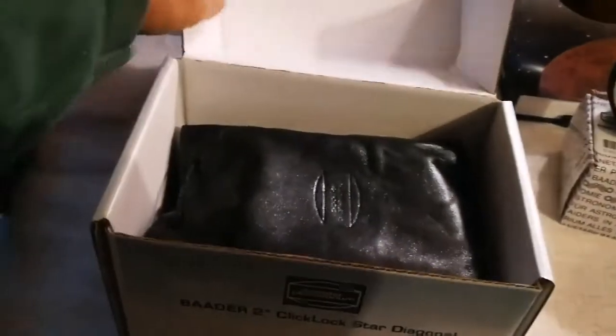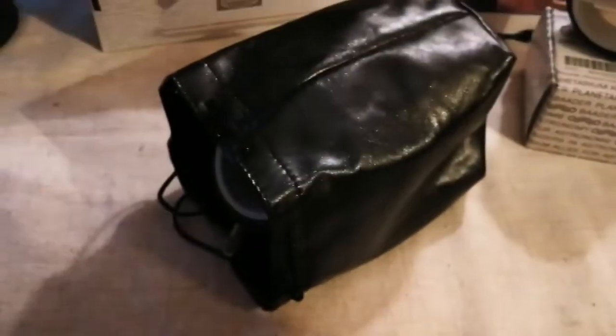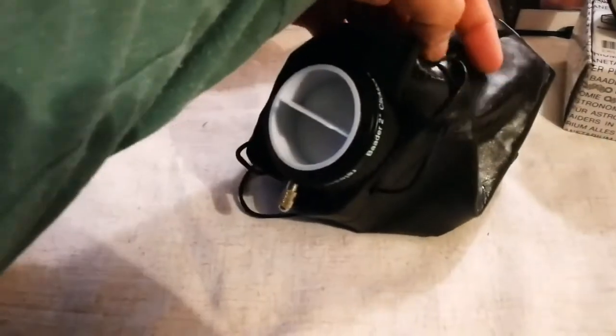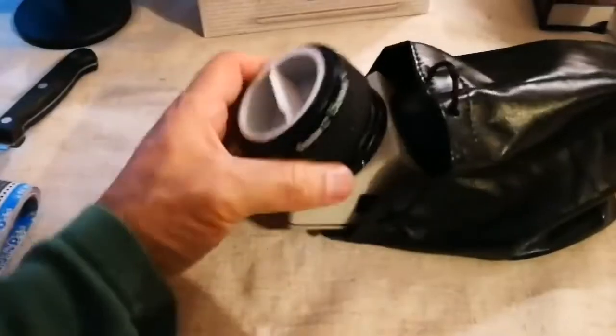The second product I'm going to open is this diagonal. As you can see, it comes in its own leather bag — quite chunky and heavy. This is made by Baader — Baader Planetarium in Germany — a very famous astronomical institution from the nineteenth century up to now. So the diagonal is inside this lovely leather bag.